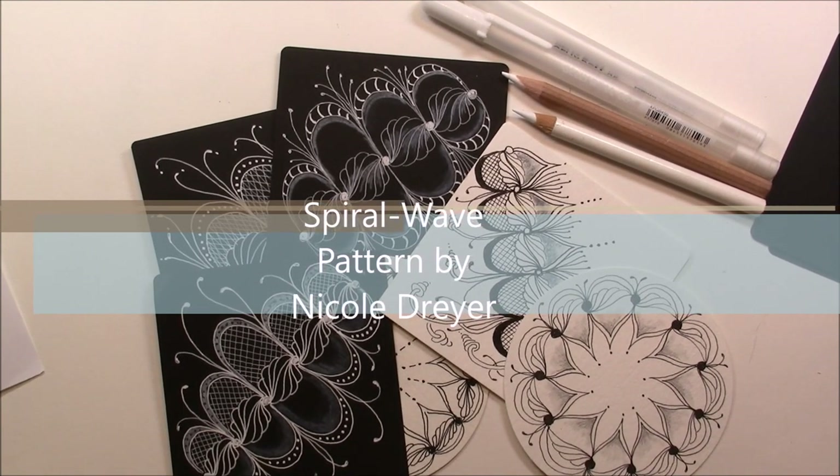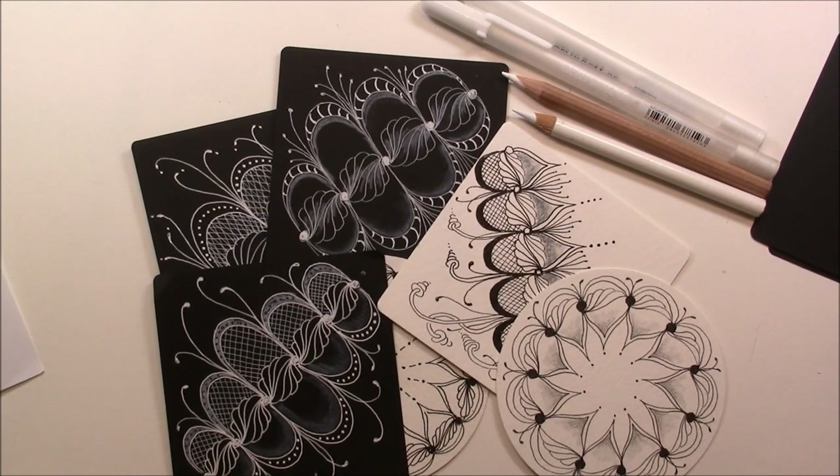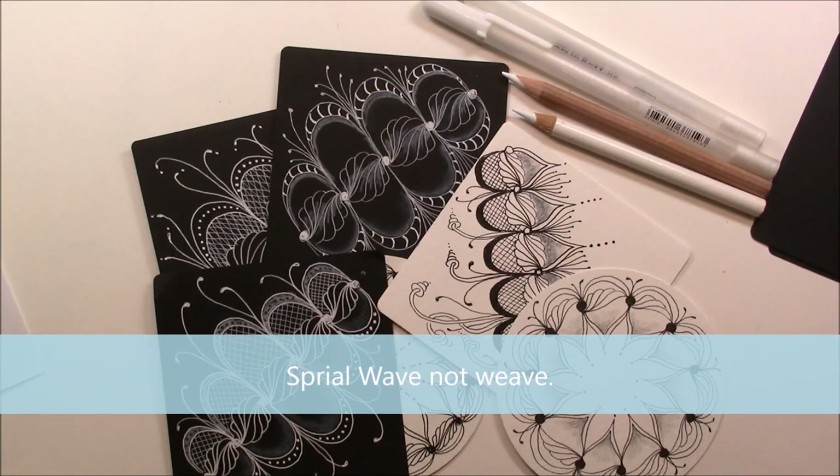Welcome. This is Melinda Barlow, CZT, Certified Zen Tangle Teacher. And today's lesson is Spiral Weave by Nicole Dreyer.